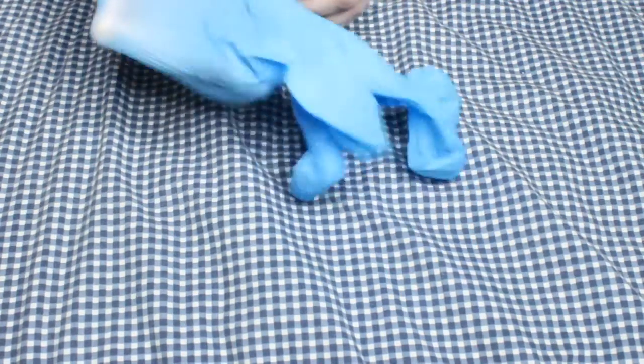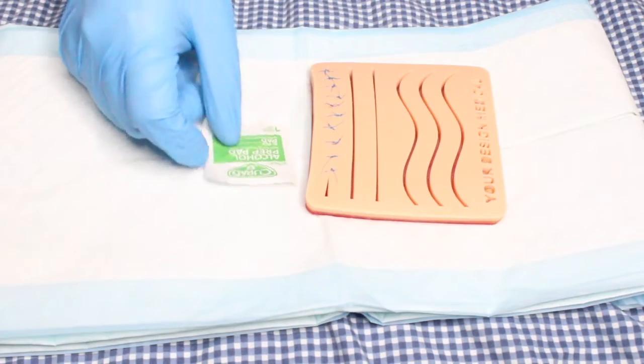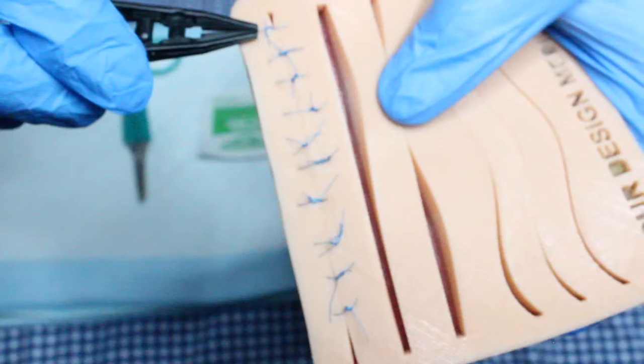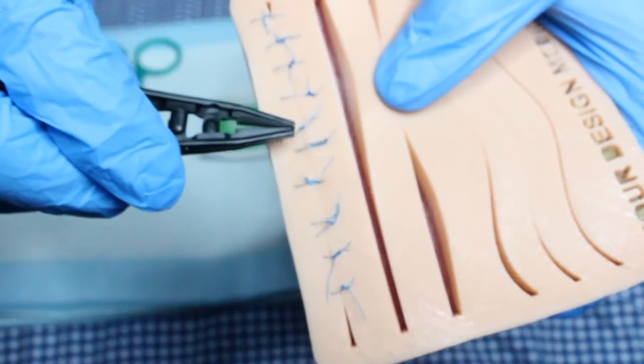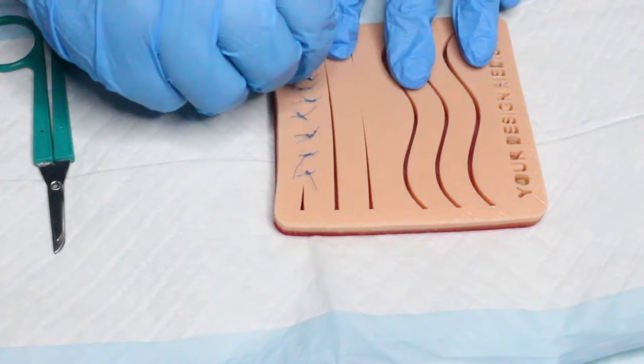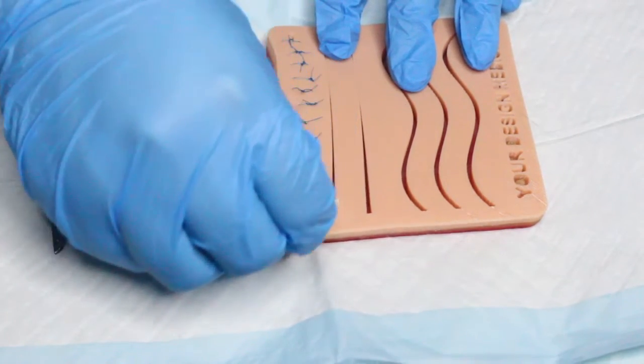Moving on to the procedure — once you are in the room with the patient, put on a pair of gloves, then verify you have the correct patient and procedure. Next, lay a chuck on a flat surface close to the patient and arrange your supplies in the order you will be using them. Take a look at the incision site, make note of what you see, and count the sutures to make sure they match the number the provider ordered. Then clean the incision site using an alcohol swab, iodine, or other cleaning solution.